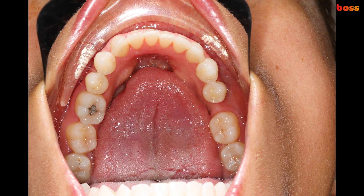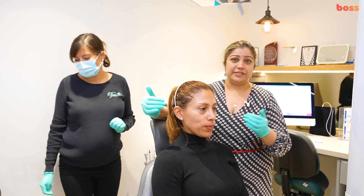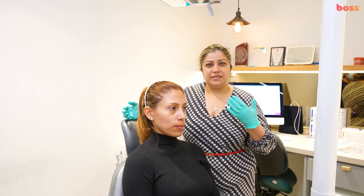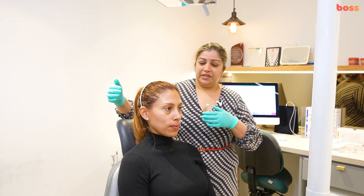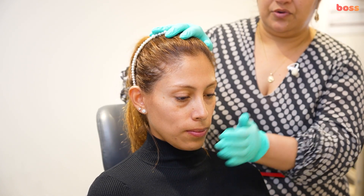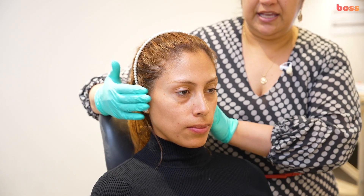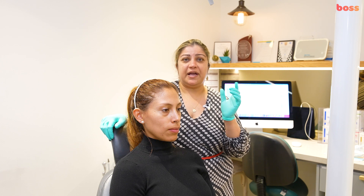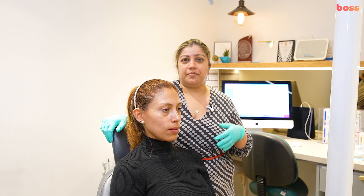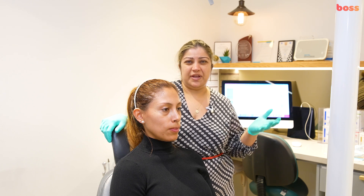Now we're taking three extraoral shots: frontal face, frontal smiling, and one profile — generally the right profile, but just be consistent with every patient. The patient must be in natural head position: eyes parallel to the floor, chin not tipped up or down, and both ears projecting equally in the frontal shots. You'll need to adjust your f-stop — for extraorals it drops to around f5 to f8, while for intraorals you increase it to around f20 to f25, depending on your camera and lighting.